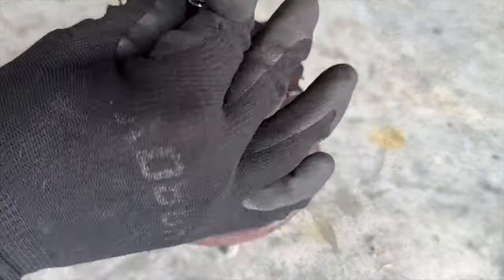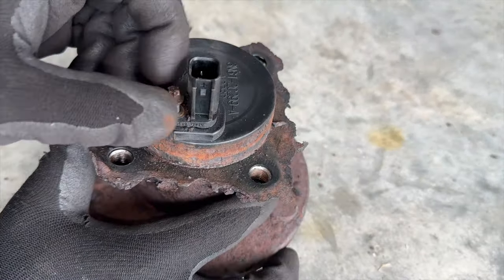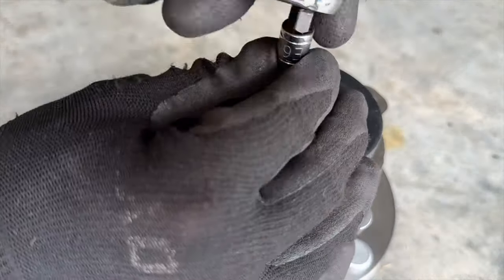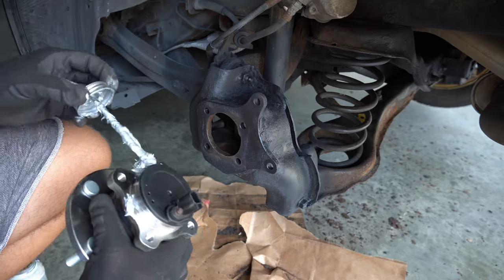Now it's time to reassemble. Make sure to take the ABS sensor off the old wheel bearing and transfer it to the new one. Then make sure to put a very light coat of anti-seize on the mating surface and wheel bearing to stop it from seizing again.